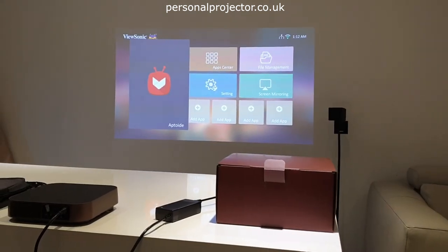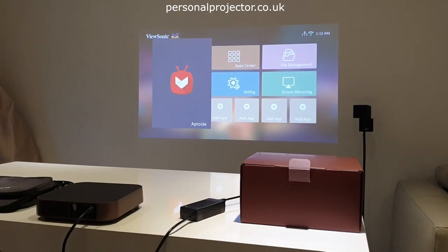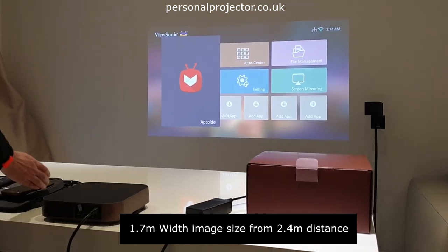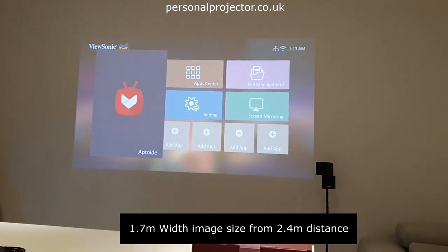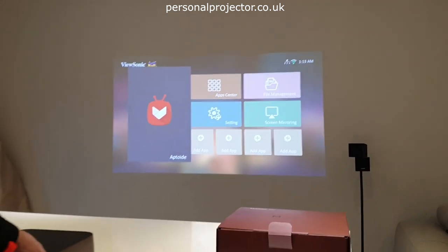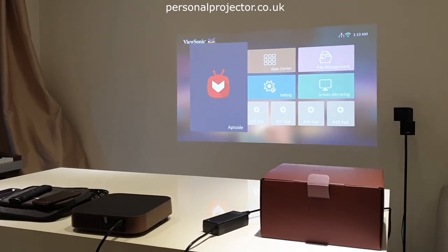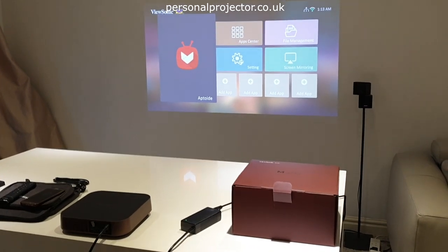The ViewSonic M2 has a throw ratio where at 2.4 meters back it gives you a 1.7 meter wide image. The issue is it's not really a short-throw projector. So if you're short on space it might not be the ideal choice — you might be better off going for a shorter throw solution.